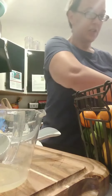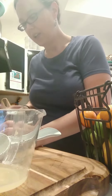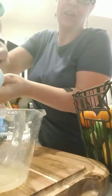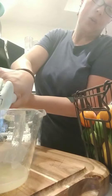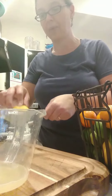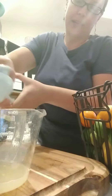Getting squirted in the face kind of derailed me! So I'm going to squeeze these, put them in a Ziploc bag, lay them flat in the freezer, and then when it's frozen I'm going to use a hammer or a meat tenderizer to break it into bits.